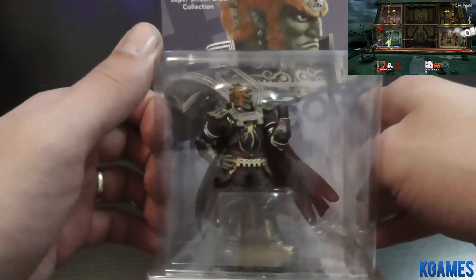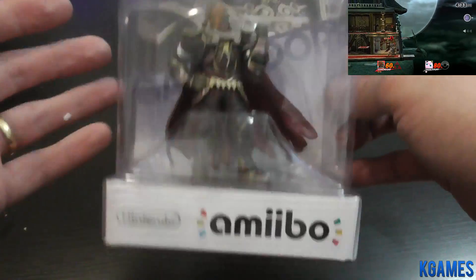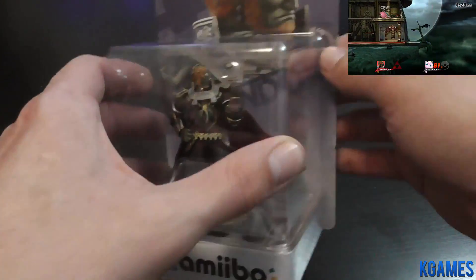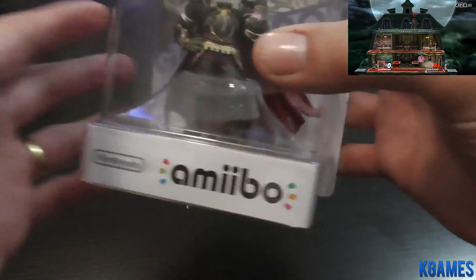Welcome to Kappa Games. We are going to do an unboxing of Ganondorf for the Wii U, Switch, or 3DS, from the Super Smash Bros. series. We are going to play with this character in the game. We are going to open it here.